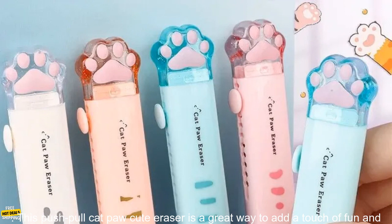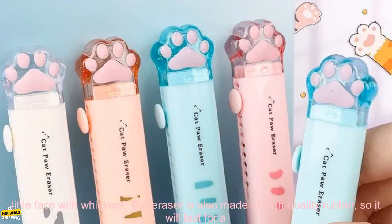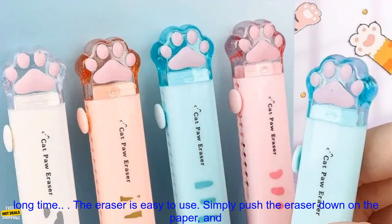This push pull cat paw cute eraser is a great way to add a touch of fun and personality to your school supplies. The eraser is shaped like a cat's paw and it has a cute little face with whiskers. The eraser is also made of high quality rubber so it will last for a long time.